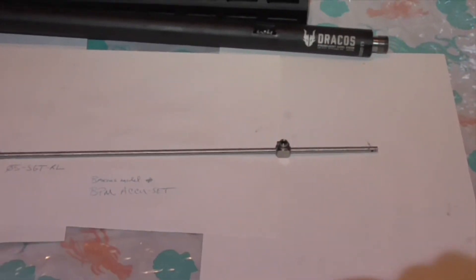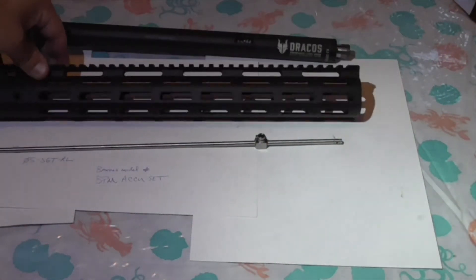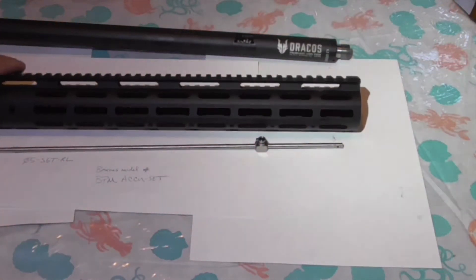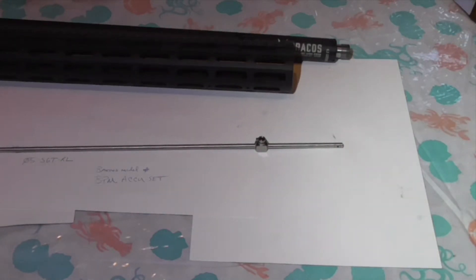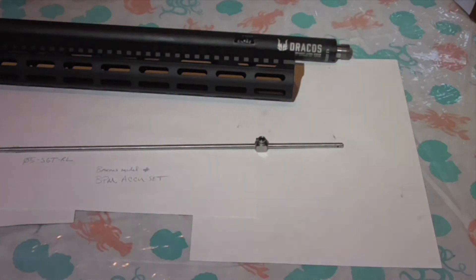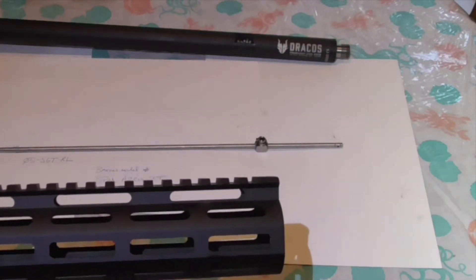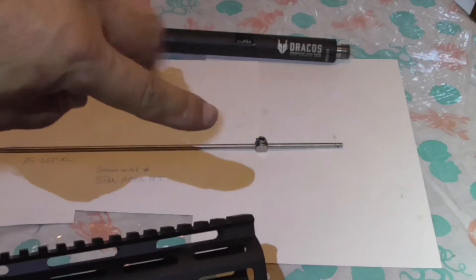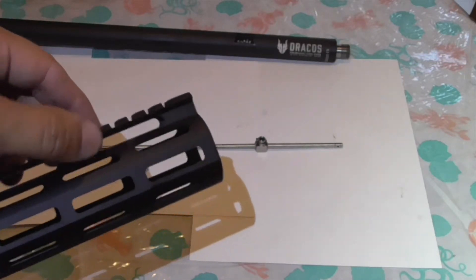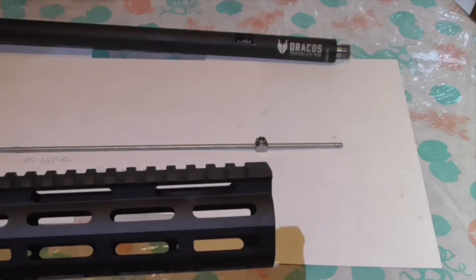Now we will have some issue with the hand guard. Essentially this hand guard, like many, has a continuous rail along the top. When we had it installed it went past the gas block, nearly covering the Dracos logo, so it is a little bit long. What I'm going to have to do — Barnes discussed this with me — he said they sell hand guards that have the relief already cut or milled in, so you can adjust through the top and you don't have to get radical with a Dremel or a cutting wheel. They will set you up.